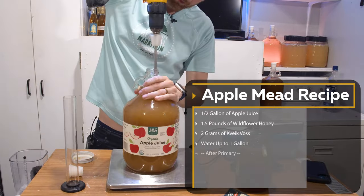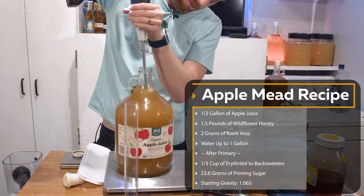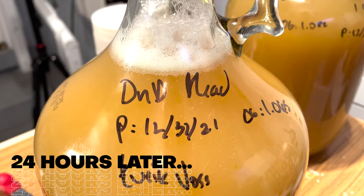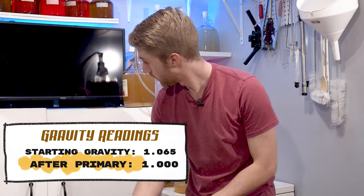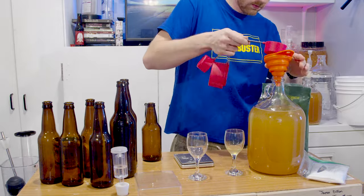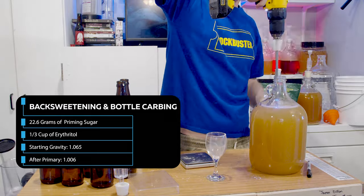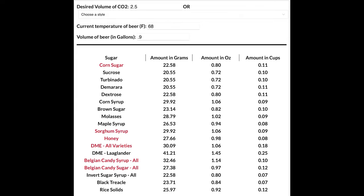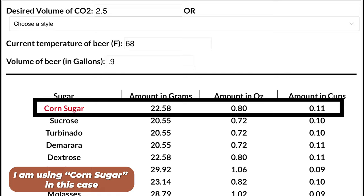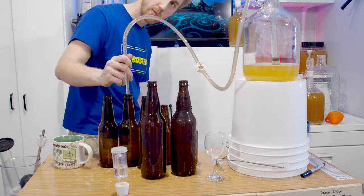Now we mix up our ingredients — as you can see I have all of them here. I added one teaspoon of Fermaid O to give this some yeast nutrient from the beginning, and about 24 hours later it's fermenting. We let this ferment all the way through primary. The starting gravity was 1.065 and after primary it was 1.000. I'm adding one third cup of erythritol to back sweeten — a non-fermentable sugar — and 22.6 grams of priming sugar based on a calculator. It's important to use a priming sugar calculator so you don't blow up bottles. Now I'll bottle and cap them and wait about two weeks to let them bottle carb.